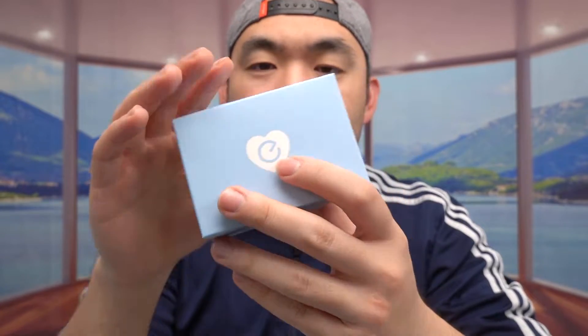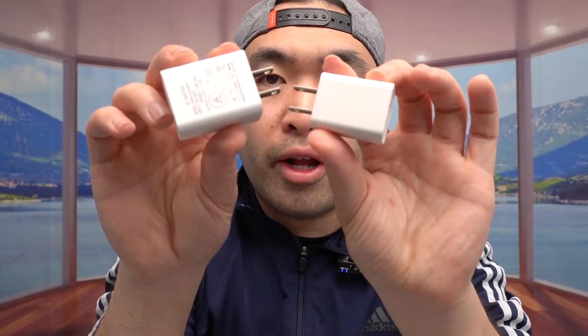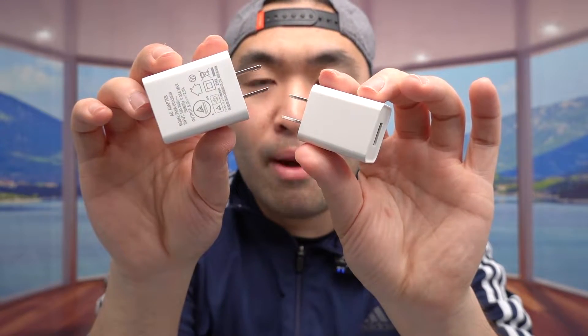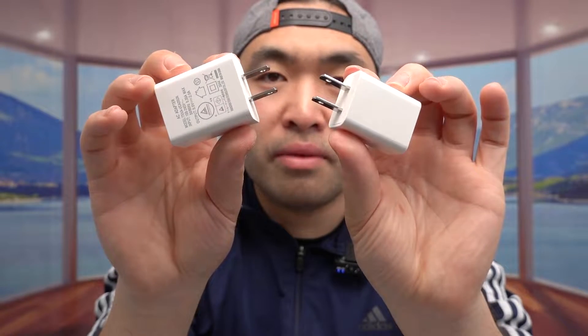The last box — if you open it up, inside they do have wall chargers for use. They probably have two of them: one for the camera and one for the actual sock charger. Both of them are USB to a two-prong option. And that is everything that's included in the package.